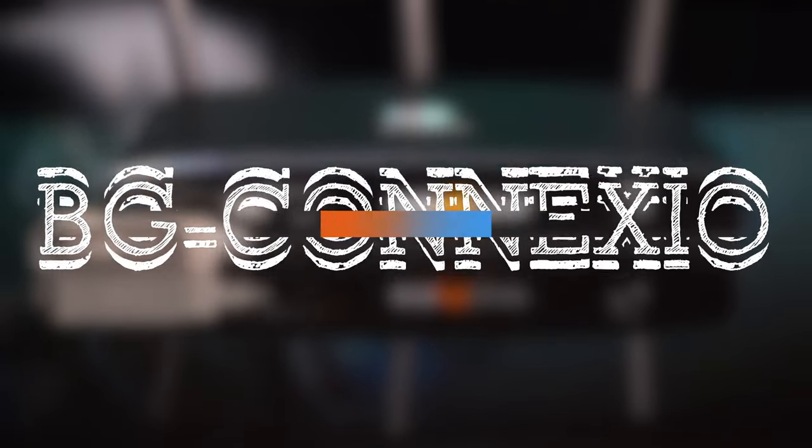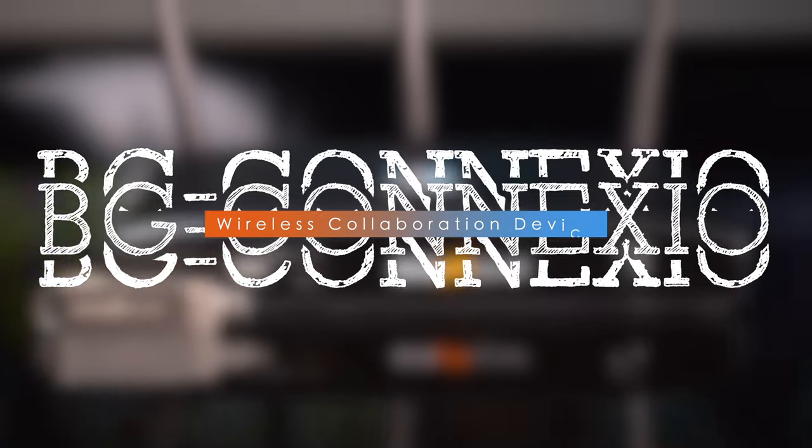Hey GearHeads! Welcome back to BZB TV. This is Nate from the tech support team bringing you another video. In today's video, we're going to show you how easy it is to connect a camera, a sound bar, or any different peripherals to the BG Connexio, our 4K wireless presentation switcher.